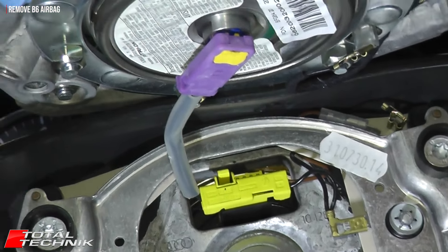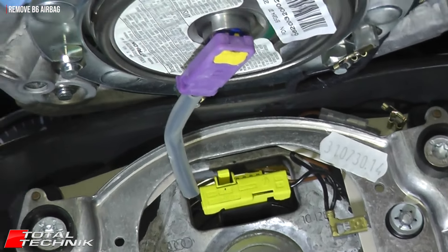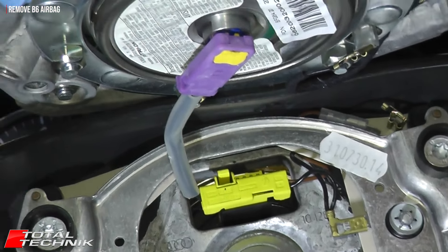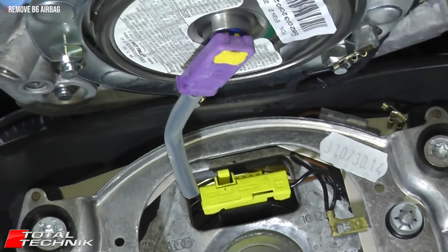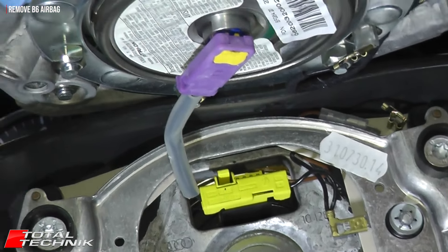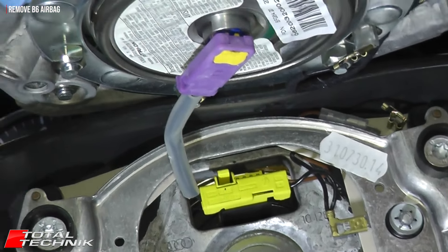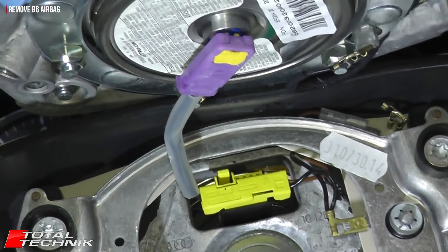Looking at what's required to remove the steering wheel — in the centre we've got a rather large bolt. Inside that bolt there's an M12 spline bit required to get this out. Not all sets of bits come with these splines as standard — most have Torx, most have hex — but you can get spline bits in little sets on eBay very cheaply, maybe £5 or $7-$8 for a set. But you need an M12 to fit in there.